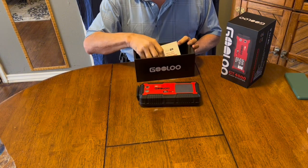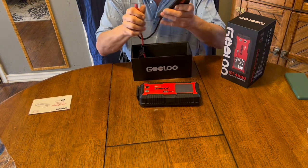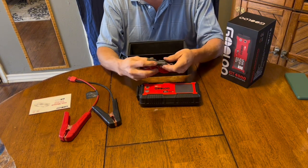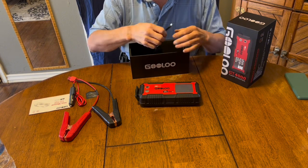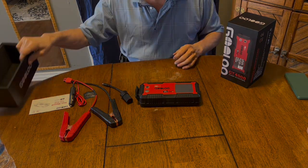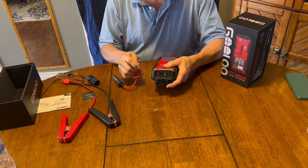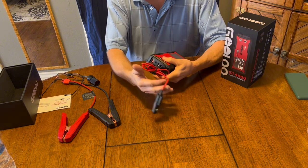We've got the unit, the instructions, and this jumper dongle. There's a charging cable for plugging into a 12-volt cigarette lighter style socket, and an adapter to make it a 12-volt cigarette lighter socket — it plugs into the round 12-volt port in the end of the unit. Both the high-output wall charger and the 12-volt charger plug into the USB-C port in the end of the unit.